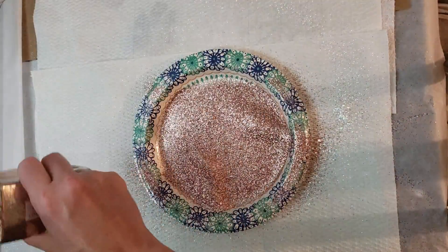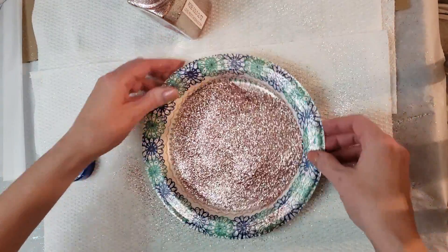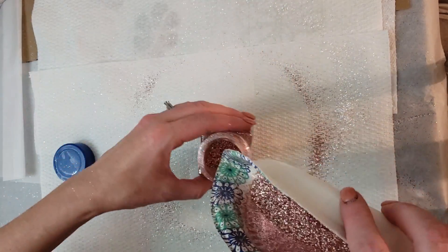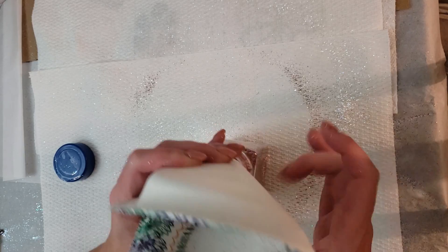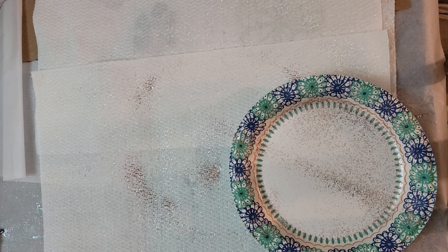The next one we're doing will be an ombre. If you haven't checked out some of my other videos, I've done quite a few on first and second layers of glitters as well as ombres. There's an easy way to do it if you're just starting off — it is often easier to do an ombre for the first time with two similar colors and then work from there.